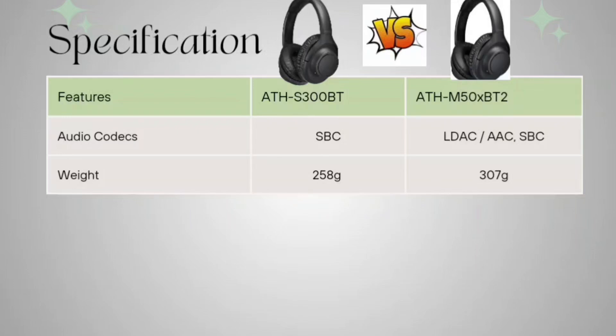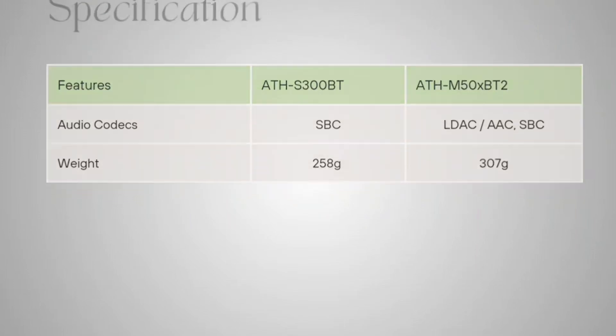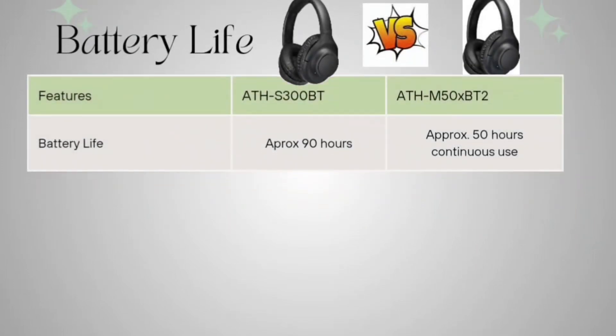Weight-wise, your S300BT is 258 grams and your M50XBT2 is 307 grams. Coming to battery life, the ATH-S300BT can give you approximately 90 hours of runtime with only Bluetooth on, and the ATH-M50XBT2 can give you 50 hours of continuous use time.